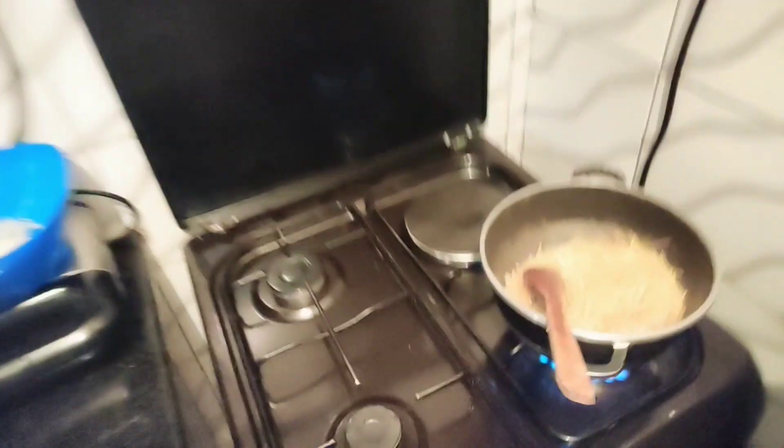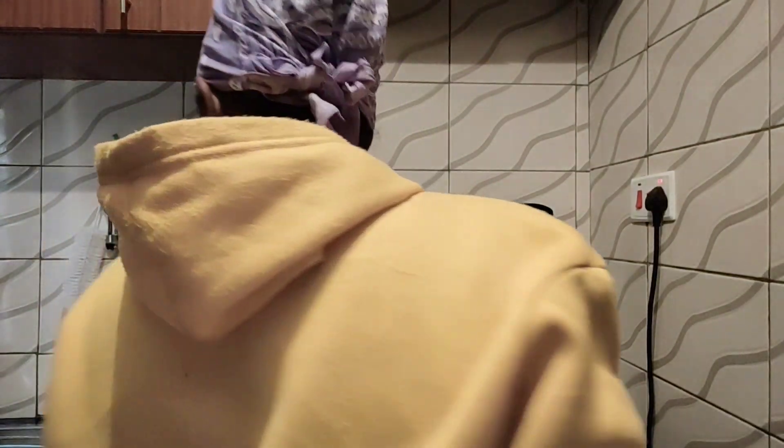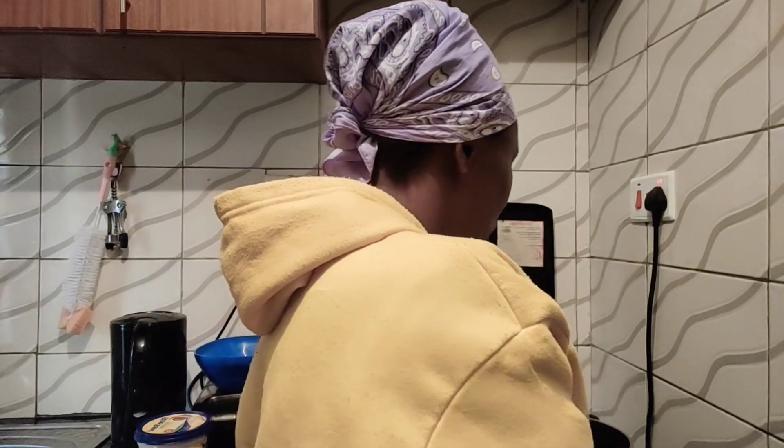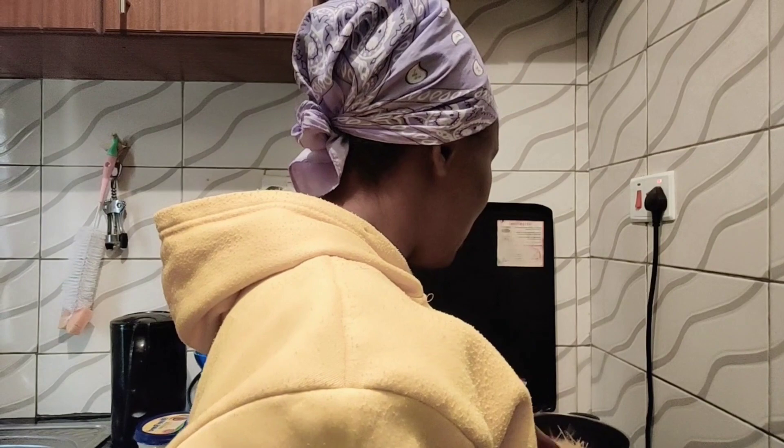We cook them until they are nicely brown. As they cook you're supposed to be stirring — you don't want to burn them, you want them brown. You might ask: how much spaghetti do you need for how much rice? If you use about this bowl of rice, you want to use roughly the same or slightly less amount of spaghetti.